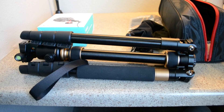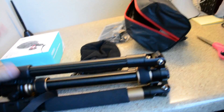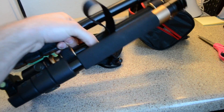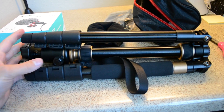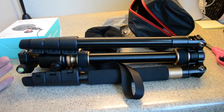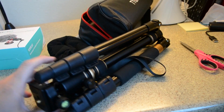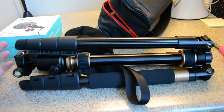This is the tripod — it comes in a nice little case. It's actually pretty compact, a little bit heavy but not too bad. I wanted something small enough that I could carry around if needed, but mostly I'm going to be using this for filming at home for YouTube. I wanted to upgrade to something a little bit more hefty.